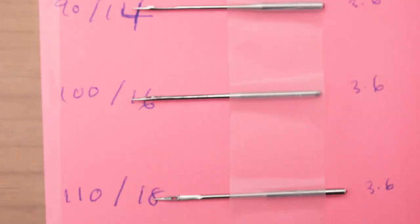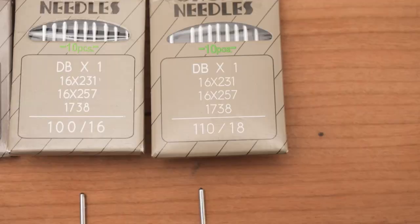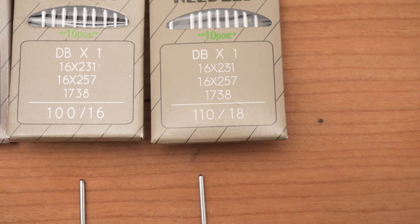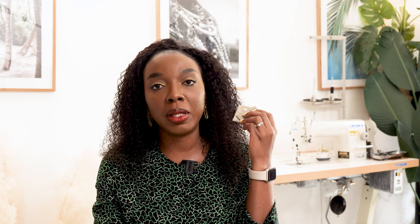The last two sizes I have are 100/16 and 110/18 — these are for heavy duty fabrics like denim and leather. The 110/18 is actually quite thick; when I opened it and looked at it, I thought this thing could stitch through someone's nail if you're not careful. I'd set these aside specifically for sewing very thick felts, leathers, and suede.